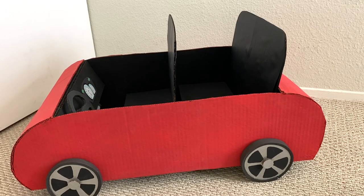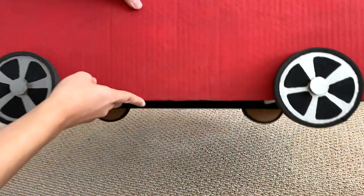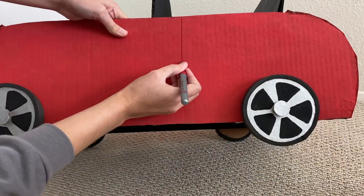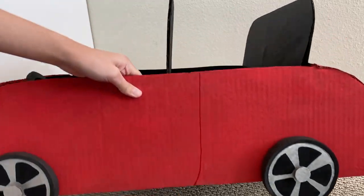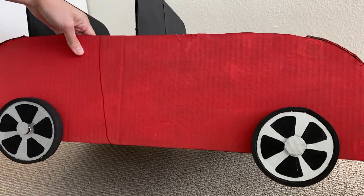Here is where I left off from the last video. I have a very simple car here. The first thing I'm going to do is really basic, but that's just draw on some car doors. I just used a darker red marker because it was easiest and drew a line with a little curve at the bottom on the sides.